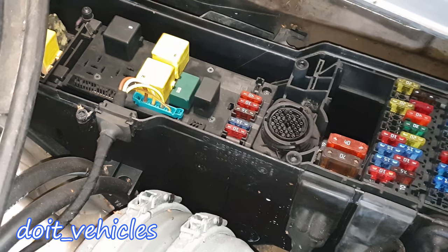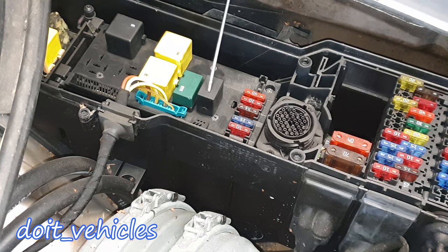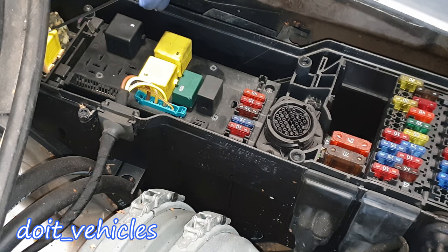Moving further to the relays: this one is for the horn, this one is for the glow plugs and injectors. These two yellow ones are for the windshield wiper motor — this one for the switch and this one for the speed. Down here we've got the ABS pump, the one responsible for the brakes.